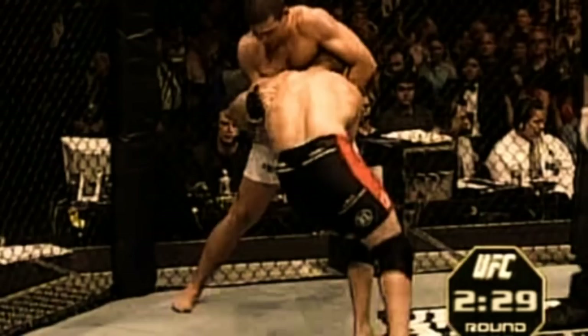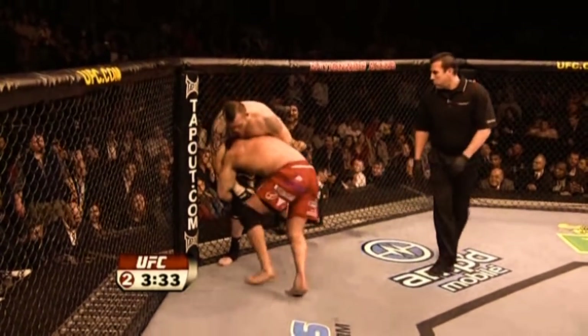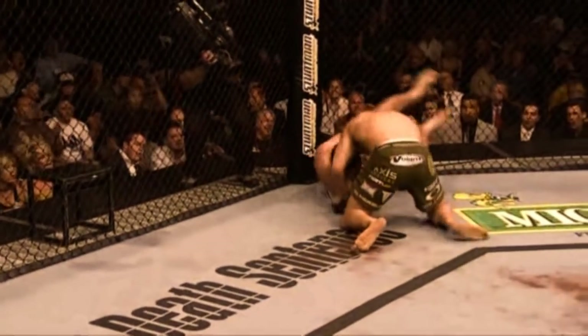If he had to drop his level, he would look for a high crotch takedown. This is where he would squat and join his hands together, then step in to lift. He would make sure his hands are locked high on his opponent's thigh so that when he's lifting, it's their hips he's lifting into the air and not just their leg. Once in the air, he would look to step around behind the opponent and put his head on their chest to knock them over the posted leg so that they fall backwards to the mat.